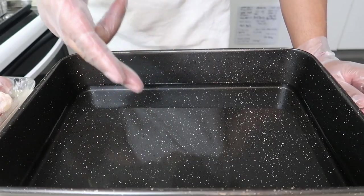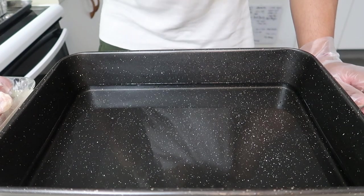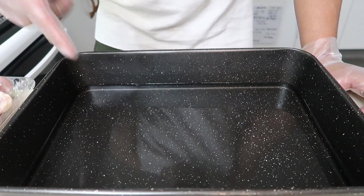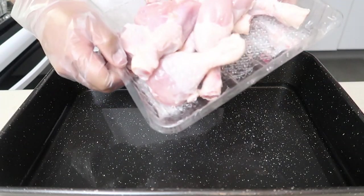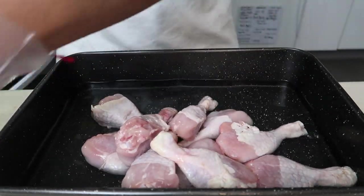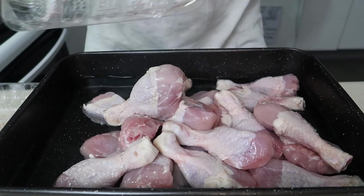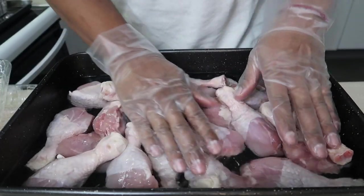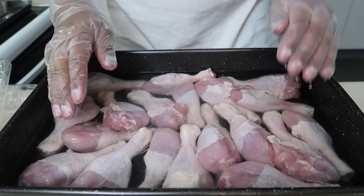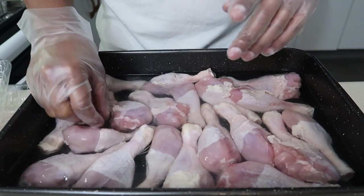Depending how long it's gonna sit in the brine will depend your sugar-to-salt ratio. If you're doing it same day, a lot of salt. If you're letting it sit 24 to 48 hours, less salt. And all we're doing is dropping our chickens in. I've got two trays — make sure all of them are flat, nothing overlapping. That's it. I'm covering this and it's going into the fridge to sit overnight. Until I see all of you guys tomorrow.